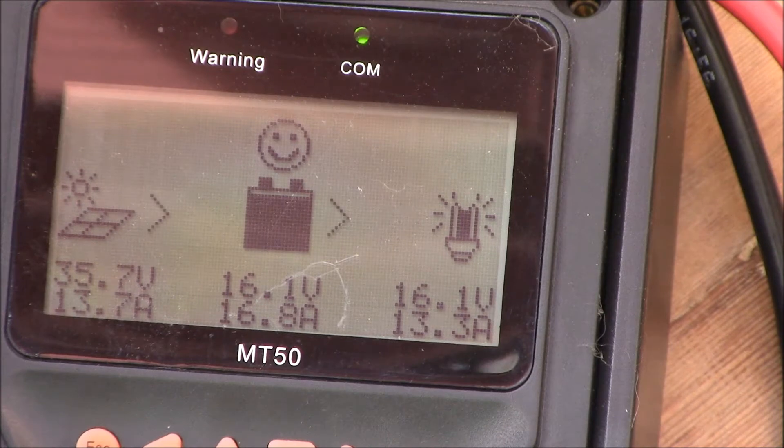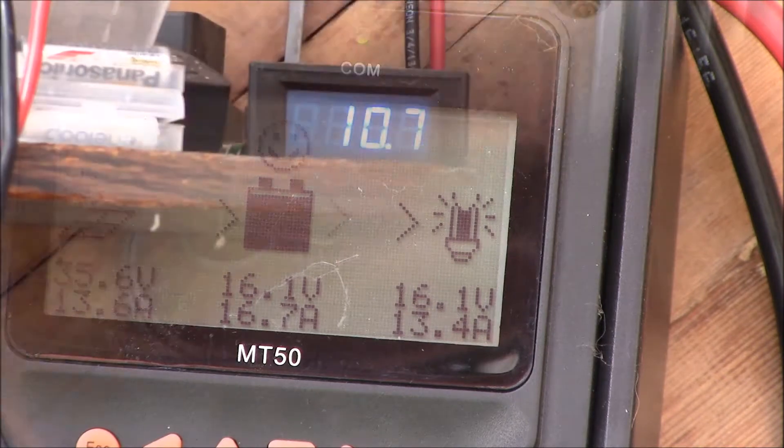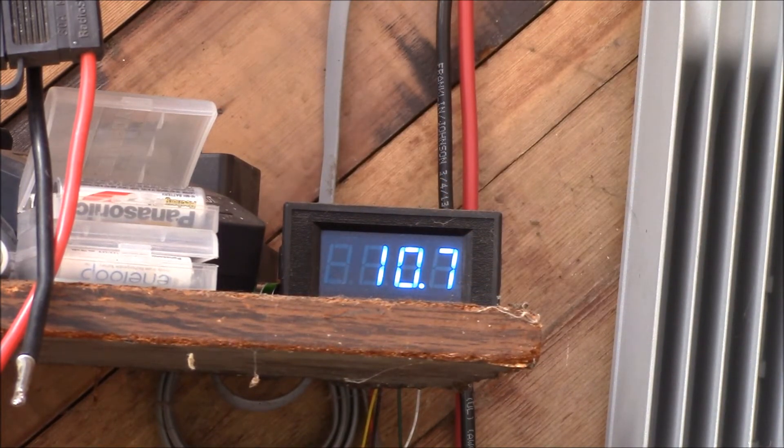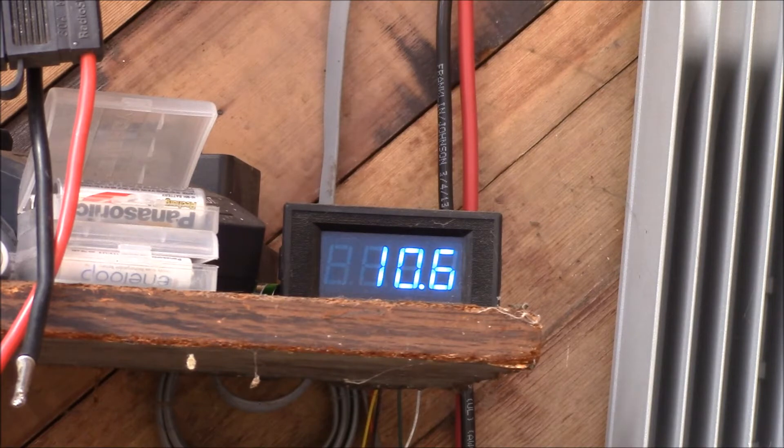We got up pretty close to 16 volts at the power inverter input and it didn't complain — didn't beep or shut off. This meter here shows the current going into the power inverter: 10.7 amps, doing 122 watts to run my home heating air blowers. It used to be about 12.5 amps — about 12.6 amps for that same 122-watt load.